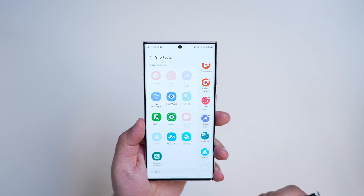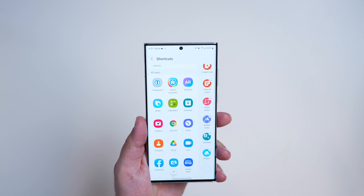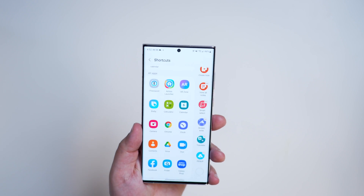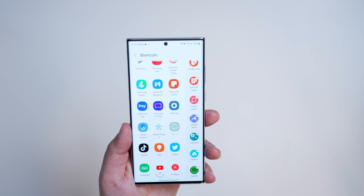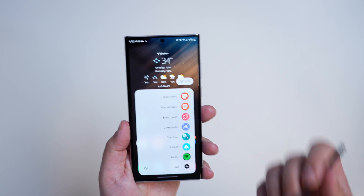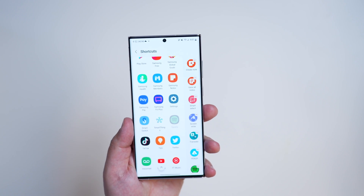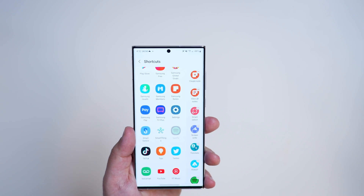Over here you can see some S Pen features that are recommended — like a magnifying glass, which is super helpful, Glance, Write on your calendar, or any application you might want to quickly launch into. For example, if there's a different note-taking app you prefer, you can add it. We'll add Spotify for this example. Now whenever you launch the Air Commands menu, Spotify is there. There's also an Add option that takes you directly to customization — though if you have the maximum shortcuts added, that button may not appear.